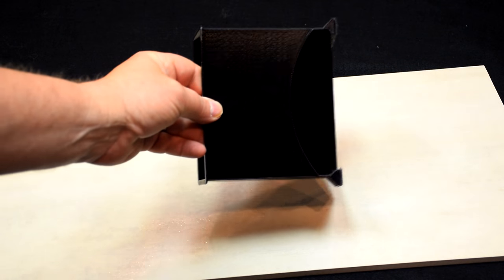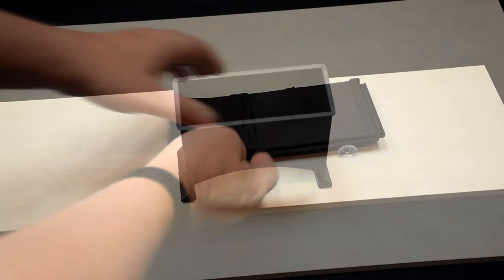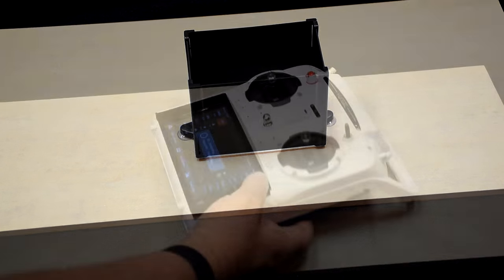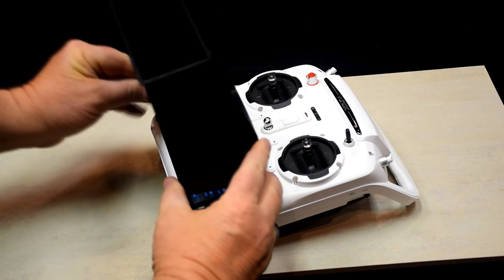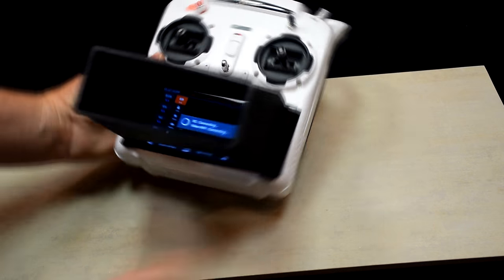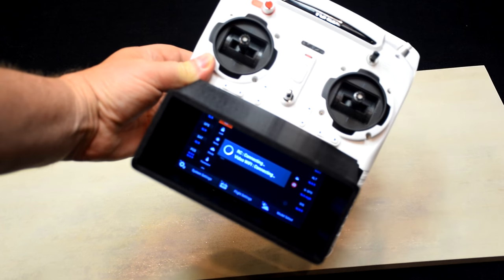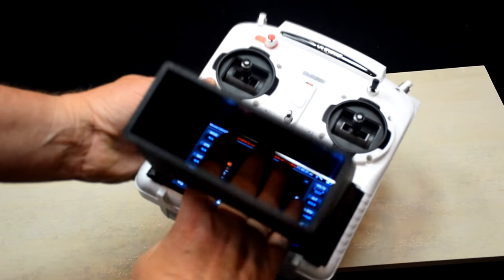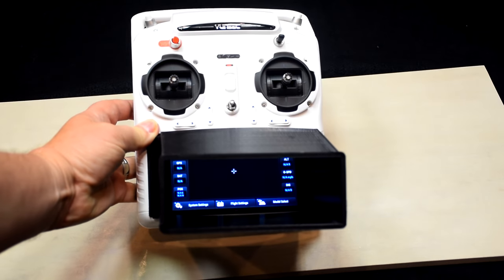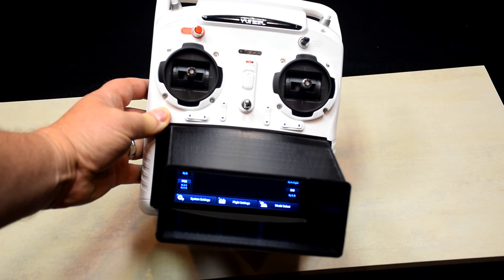For $23 you can buy the single most useful accessory a Q500 owner can have. The sunshield that comes with the Q500 does a lousy job. This angled sunshade is a 3D-printed piece that attaches to your transmitter with Velcro, and it works great at blocking the light. It has a cutout on the bottom so you can still reach the touch screen. This is my favorite gift idea on this list — it's simple, inexpensive, and incredibly helpful.